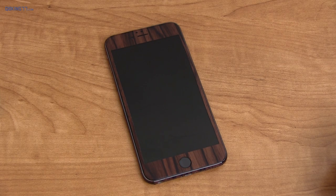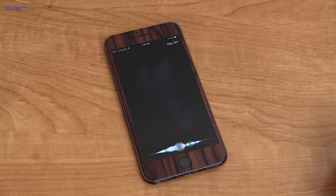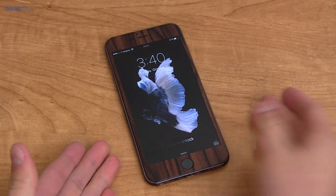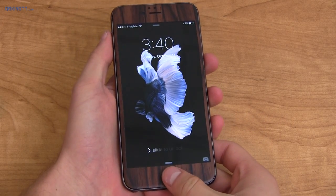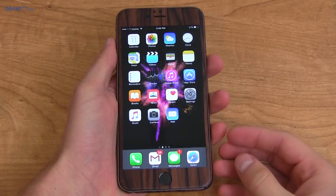Hey Siri — Hey Siri, what's the weather like today? So you can see with Siri you can actually activate it with the display off, which is a nice feature. However, it doesn't recognize the command all of the time. Sometimes I have to say it twice, which actually gets a little annoying.